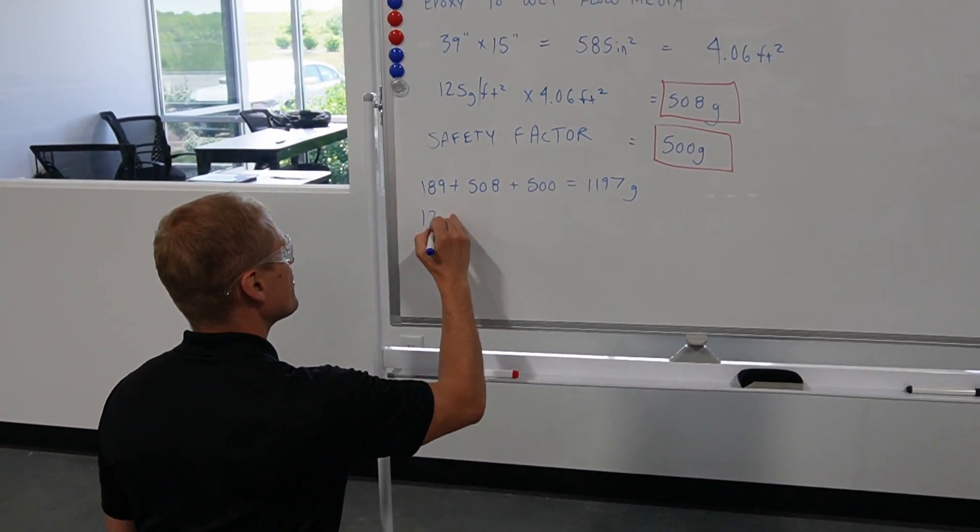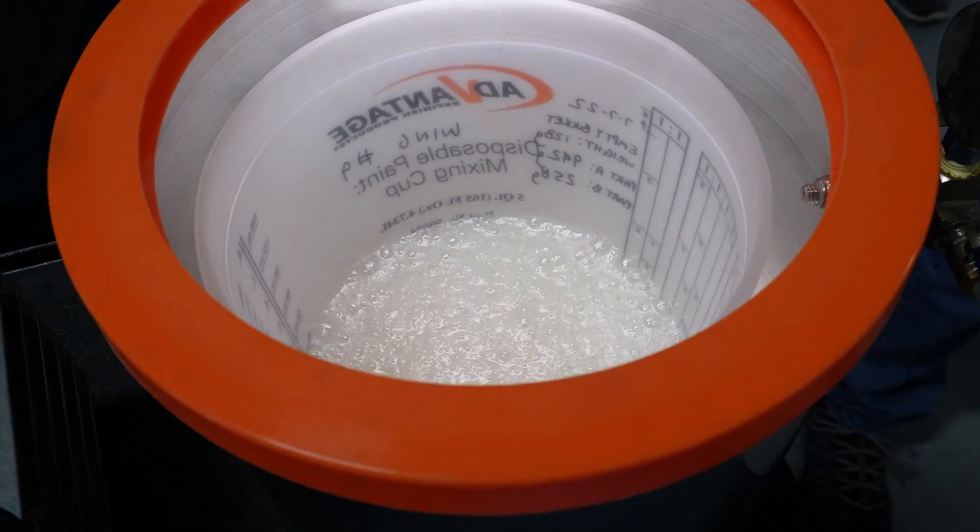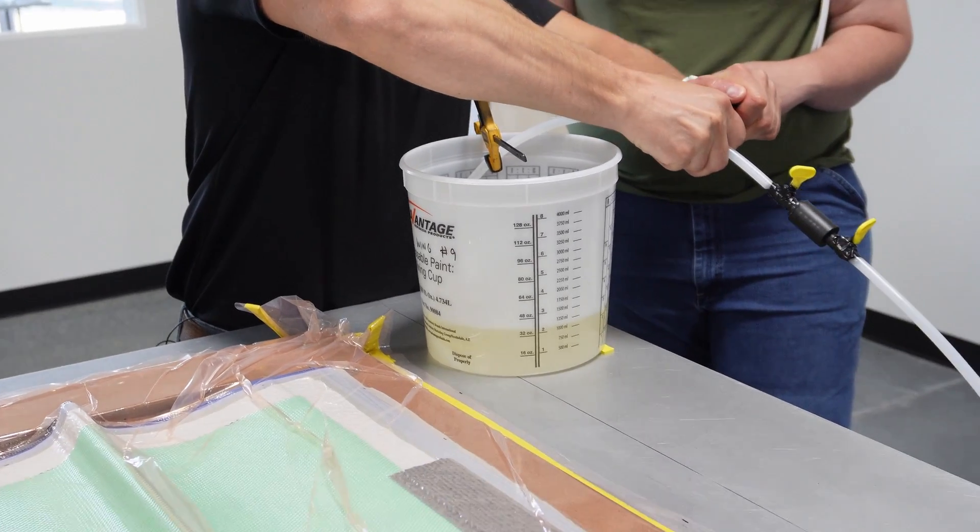I'm just going to round that to 1,200 to make it a nice round number, so we need 1,200 grams of mixed epoxy. Okay, here we go.